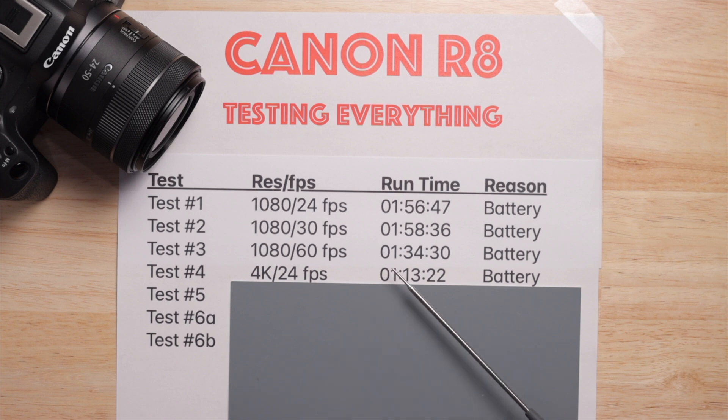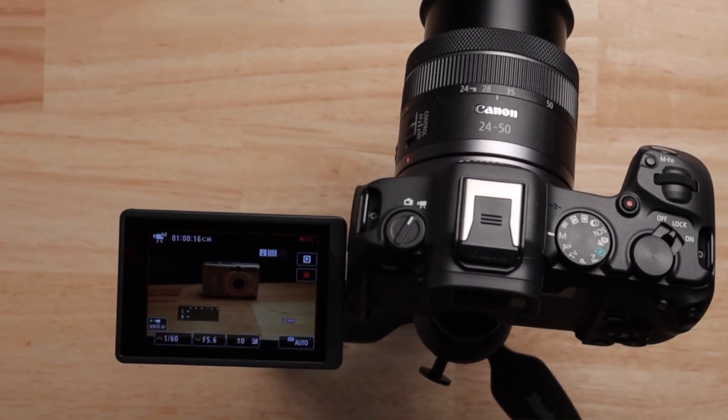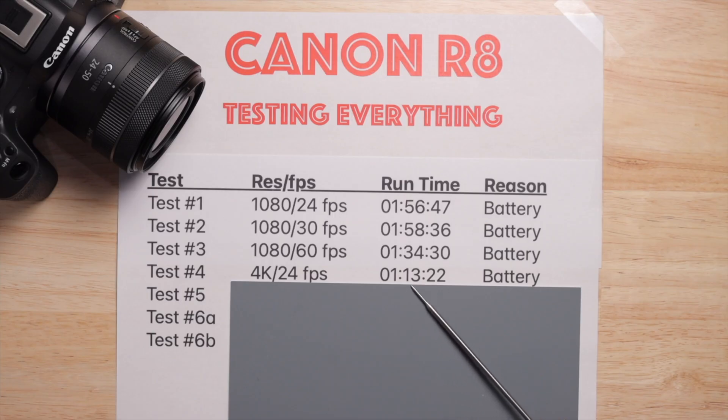4K 24fps lasted 73 minutes and 22 seconds. That's a decent amount of time — it died because of the battery again. The battery is the common theme; it's a small battery, which keeps the camera light, but it's just a trade-off. What made me nervous is that even at 72 degrees, it started building up heat. The camera clearly doesn't have a way of getting rid of it, and had the battery lasted any longer, I think it might have overheated.